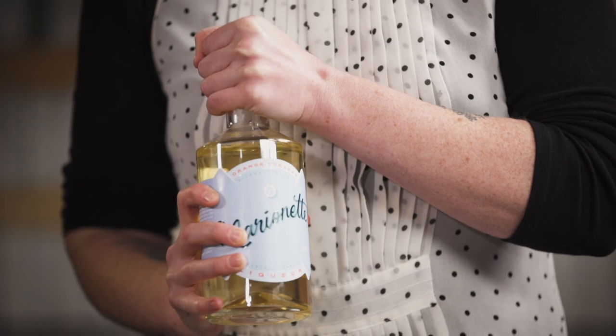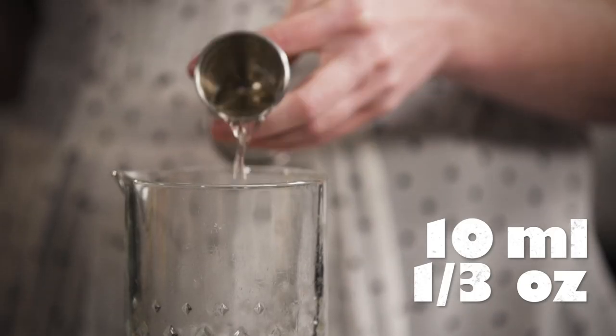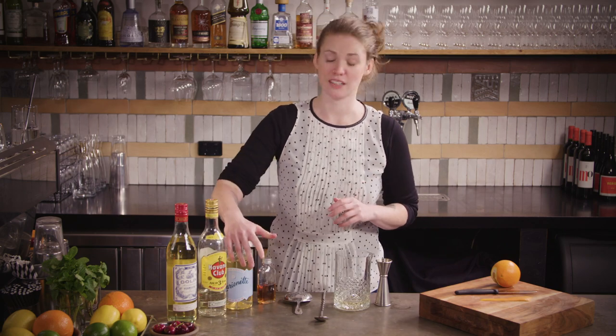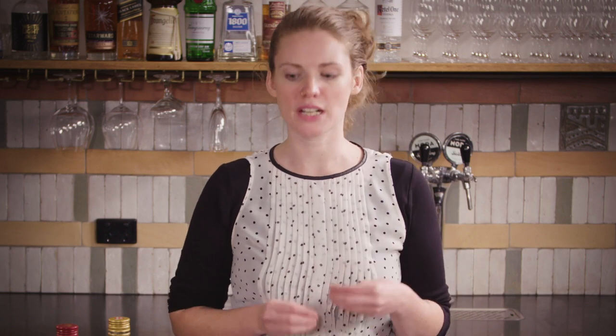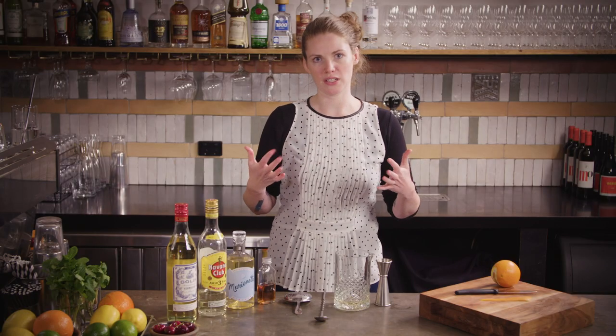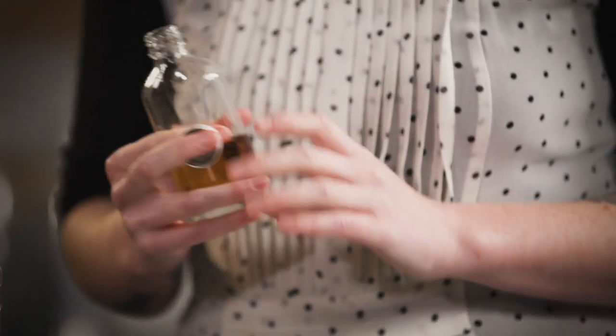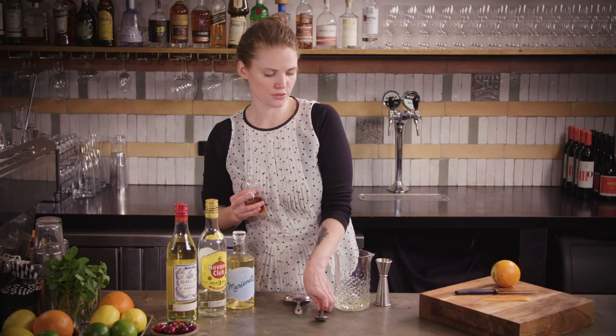Then you want a nice dry Curacao or triple sec. As any regular viewers will know I do just love this product — I promise I'm not sponsored, it's just my favourite. It's got a really nice dry finish and you do need that in this drink. You could definitely use Cointreau but I would be careful — maybe even omit the grenadine or knock that back a little bit, because that extra sweetness can throw the whole thing out of whack. And then a little bar spoon — five mils of grenadine.